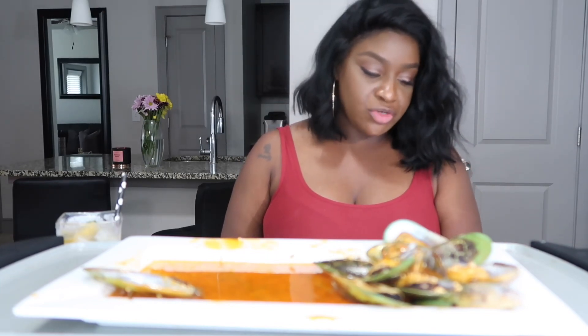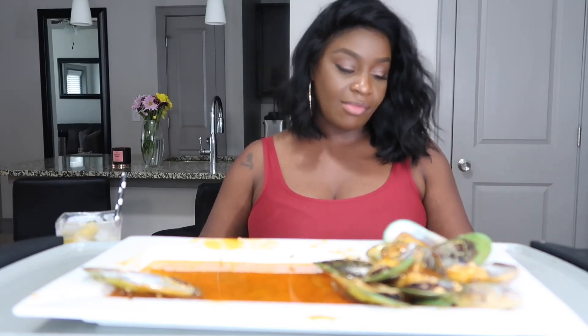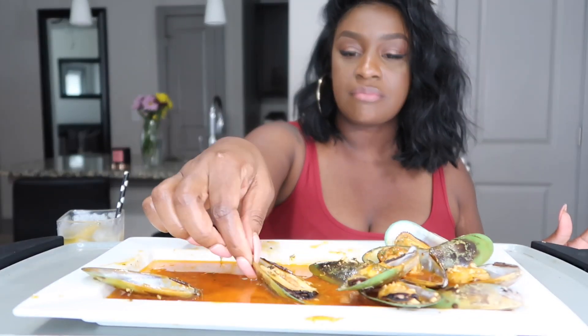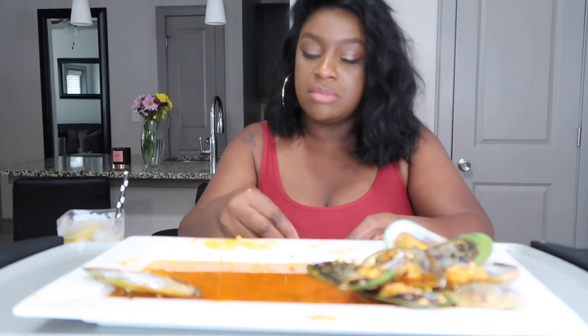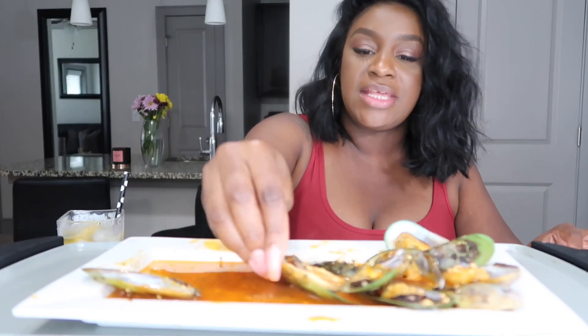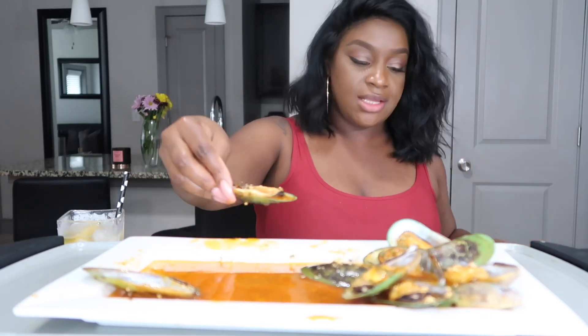Tell us more about your older son — this is from Tanika. Do you guys have a good bond, do you spend time or see one another often, and how is big Tony in his relationship? So if you've been following me for a while you already know — he's a student at BCU. He's here for the summertime, he's 22 years old. We do have a good relationship and him and Tony have a great relationship. You guys don't see him that often because he is in college, not in Jacksonville.